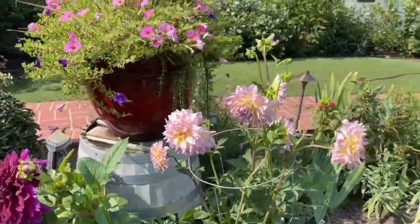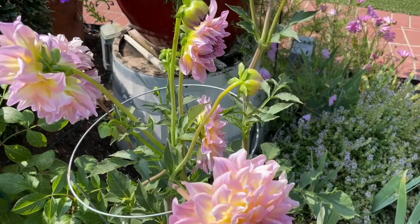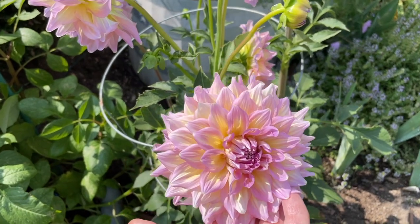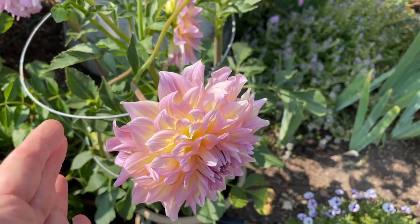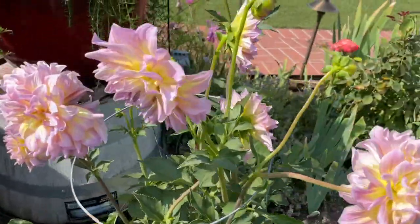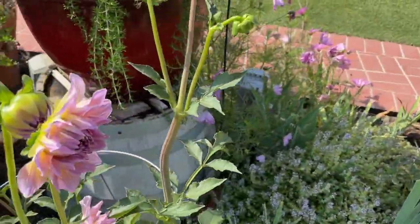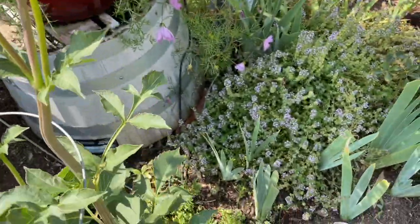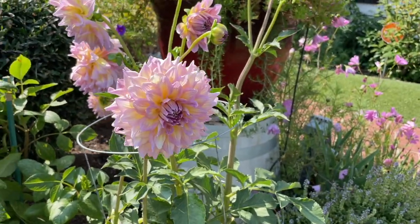Next to her is a brand new member of the garden — this is the strawberry ice dahlia. I could not not take her home. Look at her — it's not just that she has these gorgeous colors, it's that the petals look a little bit like a firework. She's so prolific. She's not yet planted; I've got to give her a big drink today because I'm going to try to plant her tonight. It's getting hot and I will have to stake her as well. She is just stunning — strawberry ice dinner plate dahlia, welcome to the garden.